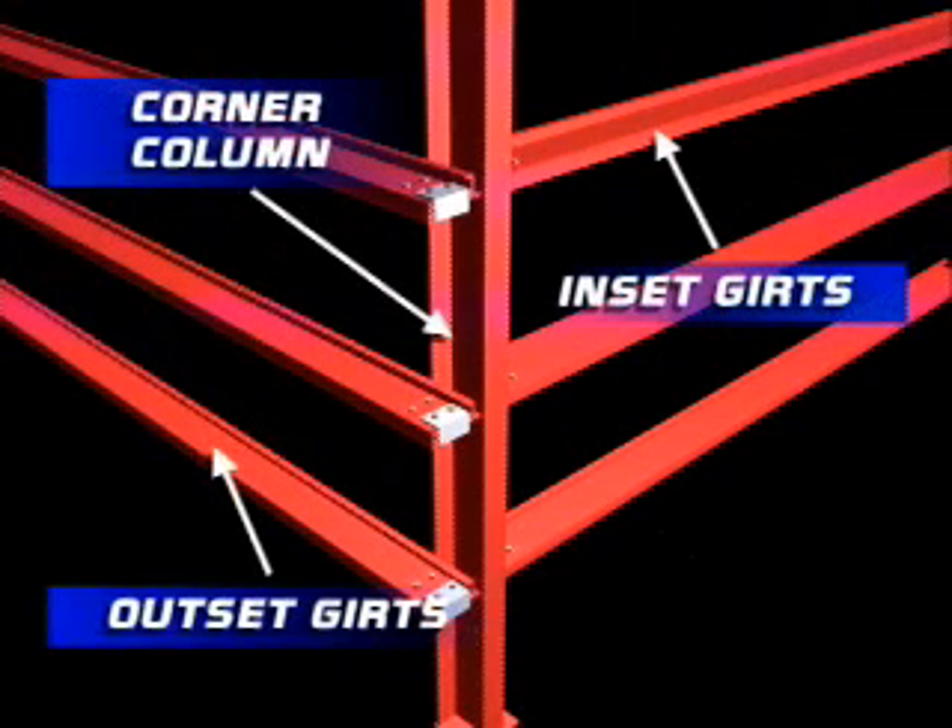This corner column assembly shows both the outset girts of the sidewall, as well as the flush-mounted or inset girts that are typically employed on end walls.